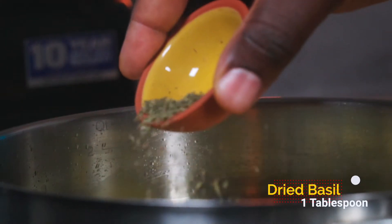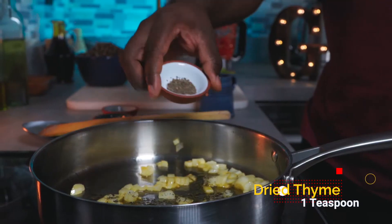Add 1 tablespoon of dried basil and 1 teaspoon of dried thyme, and allow them to bloom for about 30 seconds.